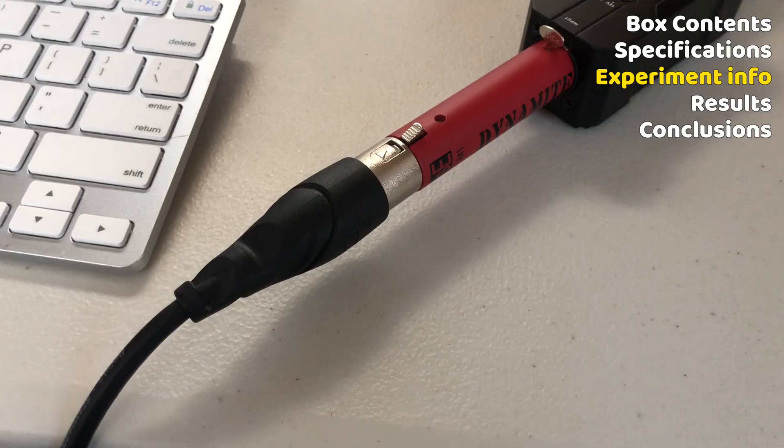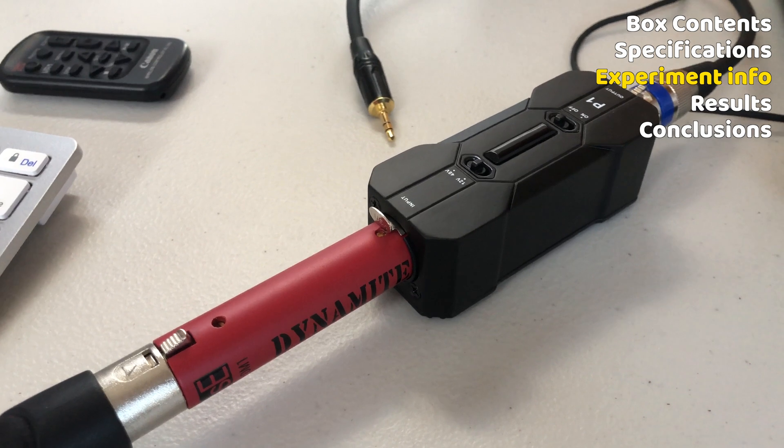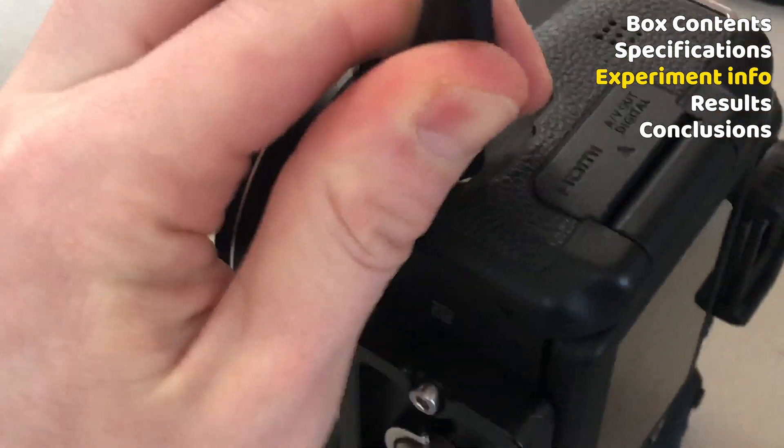The idea is that I'll first plug the SM7B directly into the camera using this cable, then I'll try running the SM7B into the SE Electronics Dynamite, which will be powered by the X5 P1 phantom power unit, then go into the T6i. I know this is a far-fetched dream, but my hope is that using the X5 P1 to power the SE Electronics Dynamite, I can get just enough juice out of the SM7B to get a usable signal even with the T6i's terrible preamps.